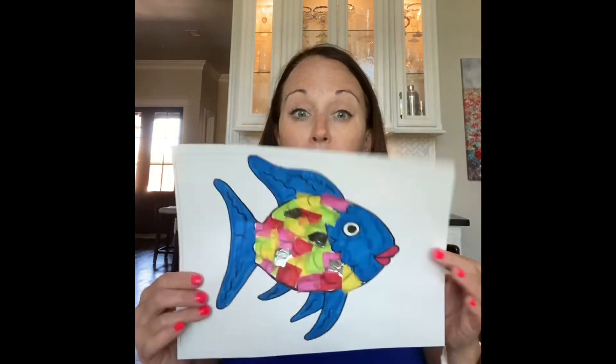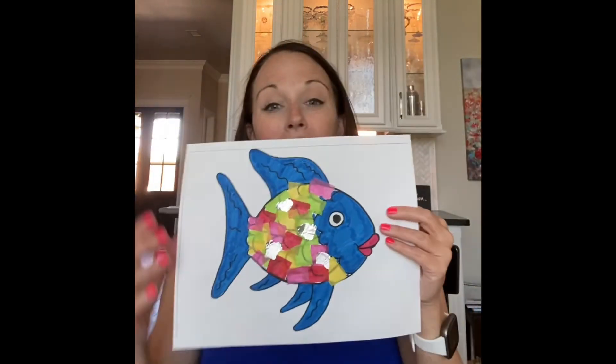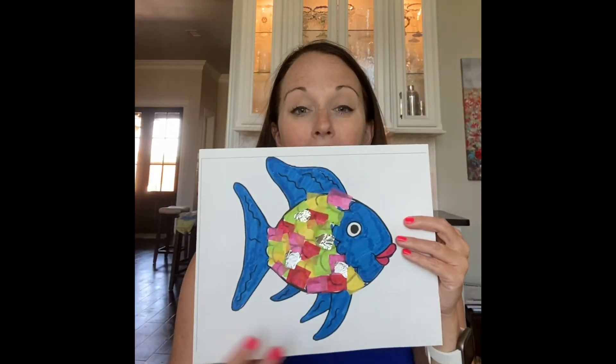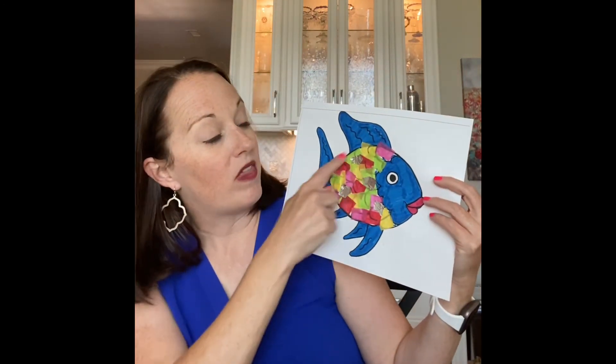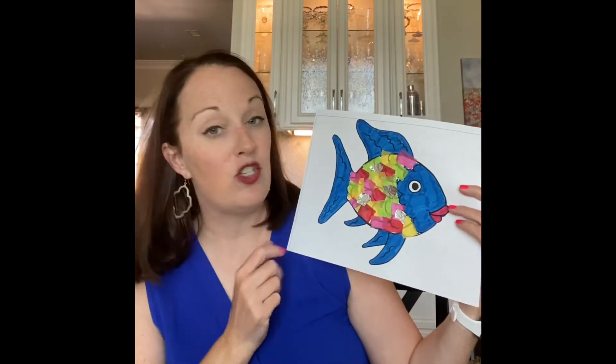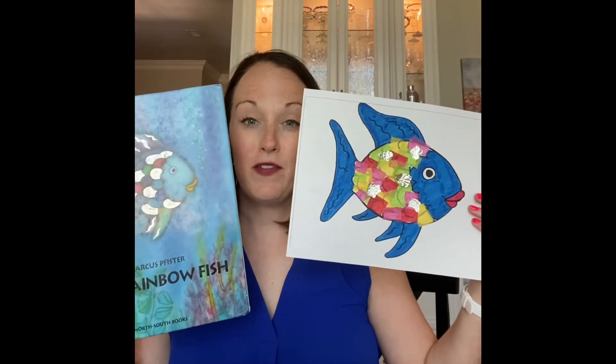This is mine that I did earlier. You can see that I colored the fins, the tail, and the face blue, and then I filled in with all of my squares of tissue paper. You can add your scale by tearing that foil and sticking it on, so it will look just as pretty as the rainbow fish in our book.